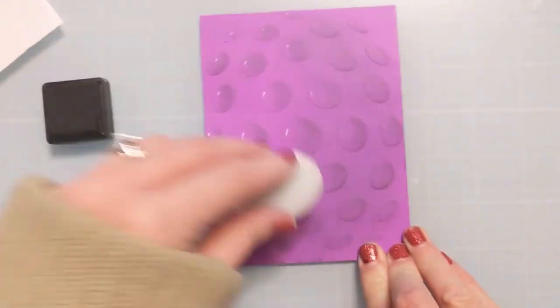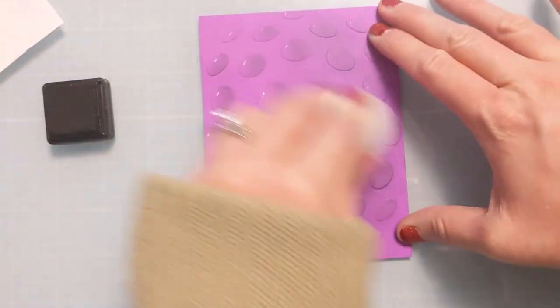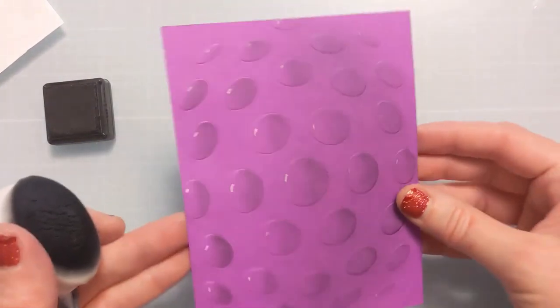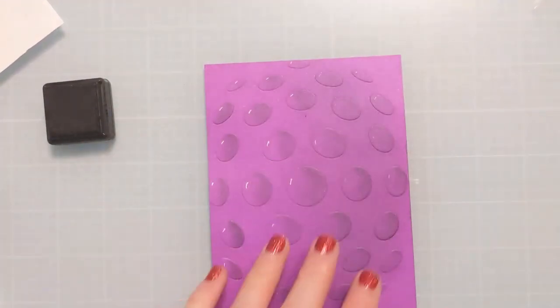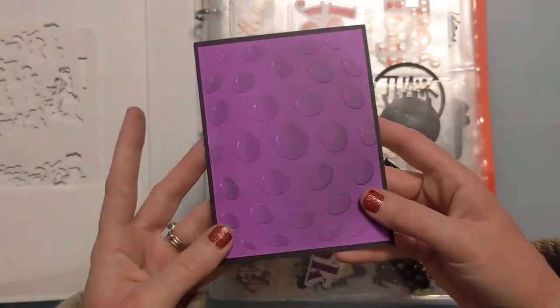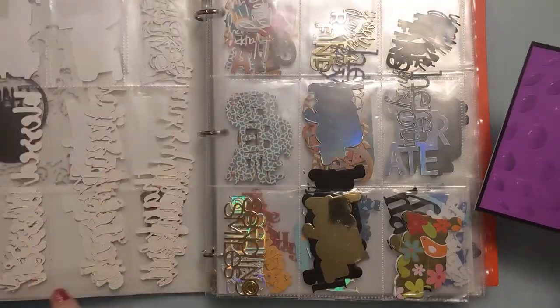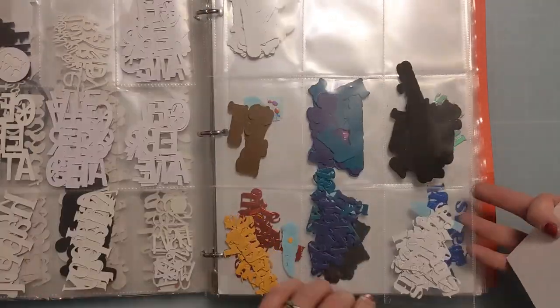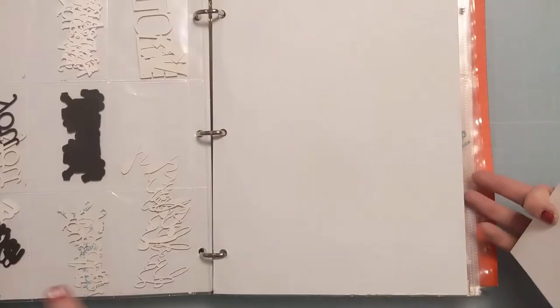This is just inexpensive colored cardstock from a big box store. It does have a white core and it's 110 pound. I framed it with a black border just to tie things together, and attached it to an A2 size card base — four and a quarter by five and a half — also 110 pound cardstock.